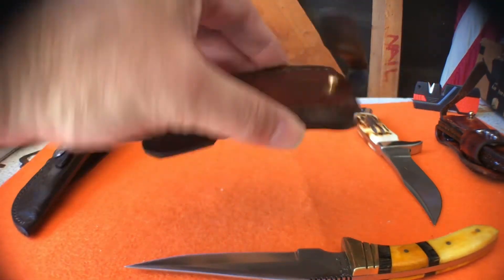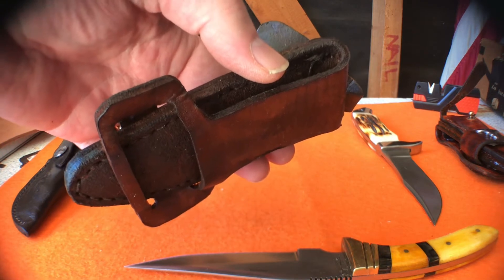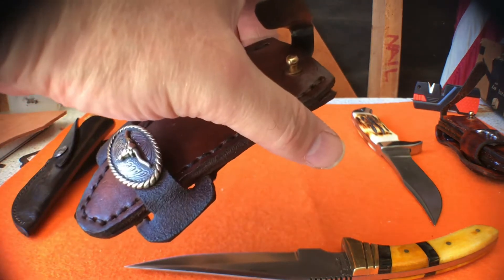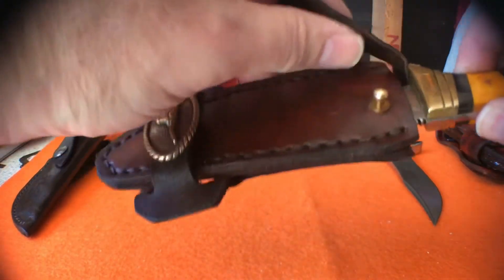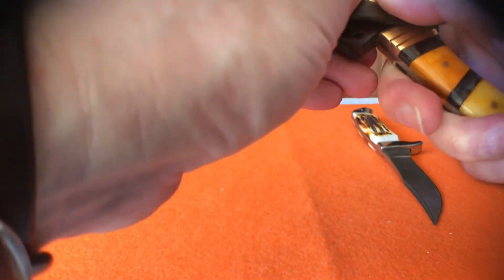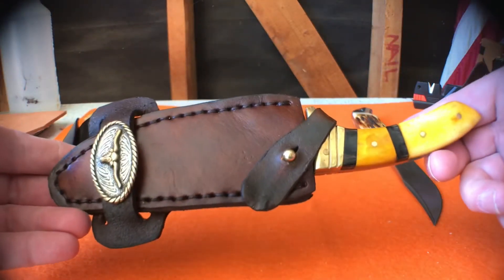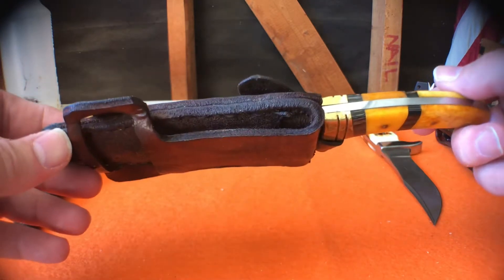Using some scrap leather, I made a sheath in kind of a Western gun holster style — the fold-over so it sits high on a belt. Instead of a snap I used a brass button on here. I think this will look pretty good on a cartridge belt or pants belt.